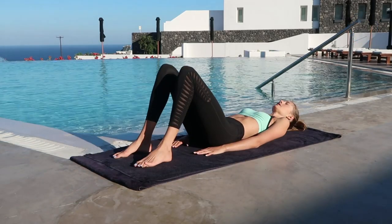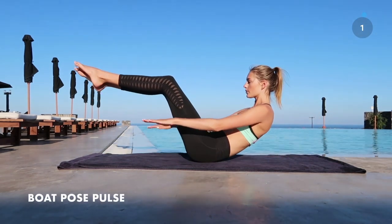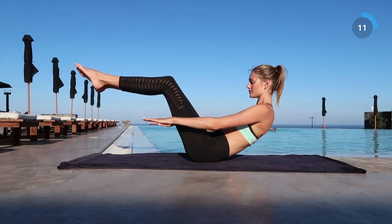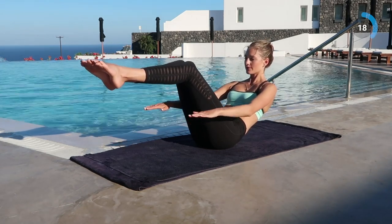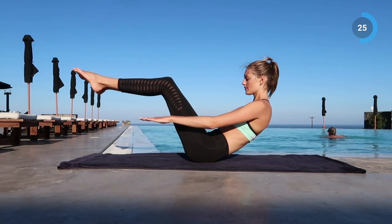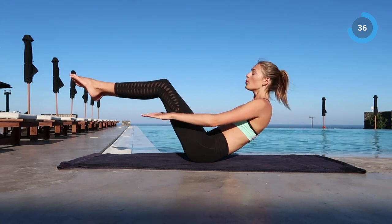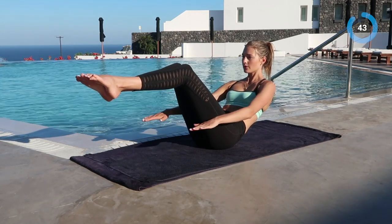And rest. The next one is going to be boat pose pulses. Lift your upper body up, your legs up, and do little arm pulses. Really try to keep on breathing while you do this exercise — breathing is very important, and this way you also work your abs a little bit extra. Almost there, keep on pulsing.